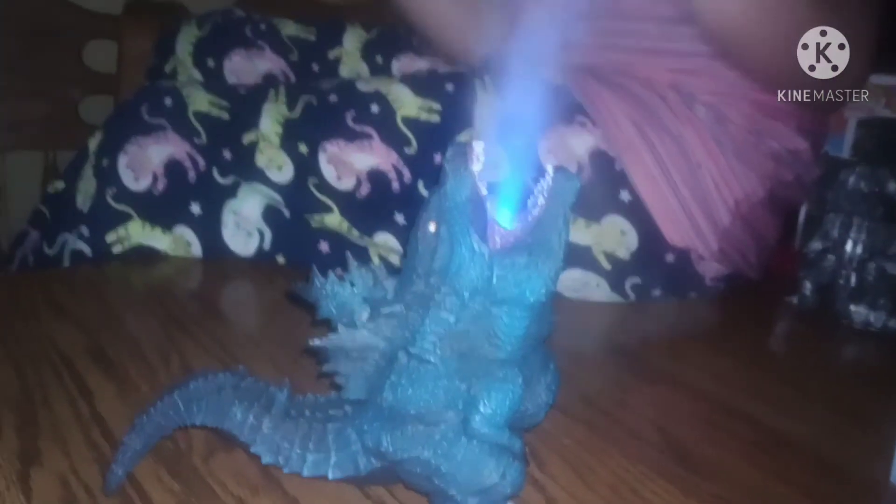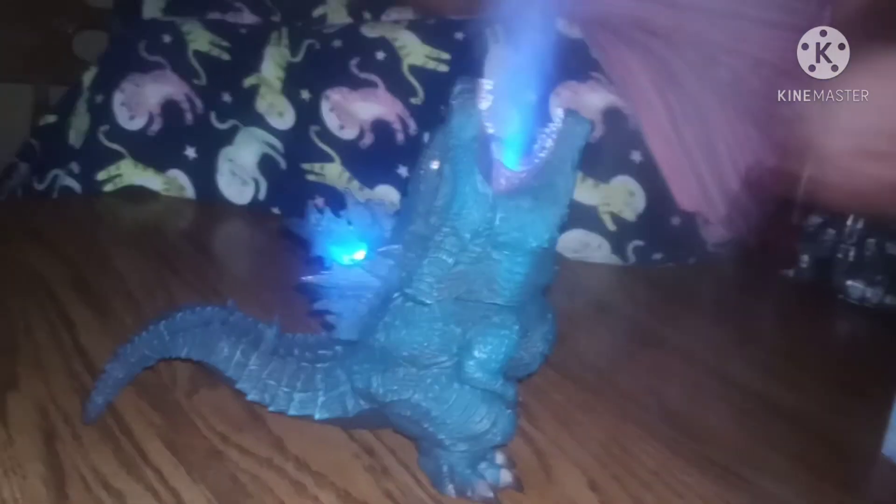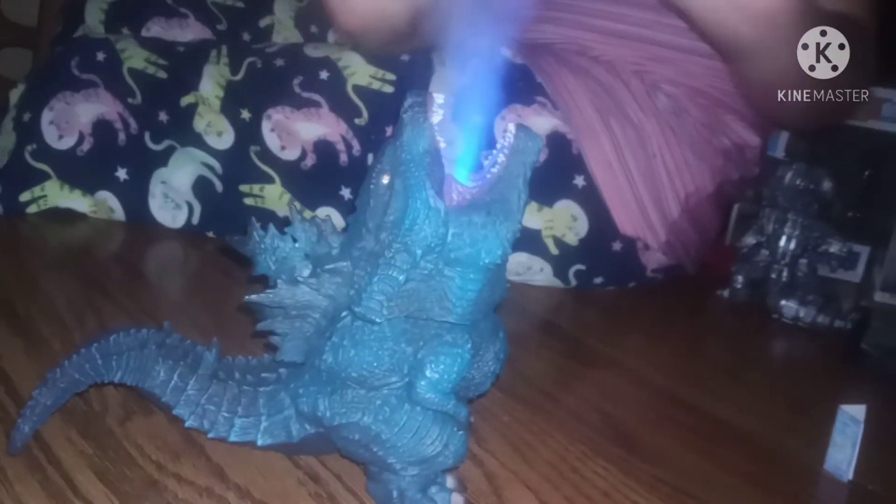This is the Godzilla humidifier. I'm not sure if you guys can see all the smoke on camera, but I've always liked to put on a humidifier and move the smoke around — it looks so cool.